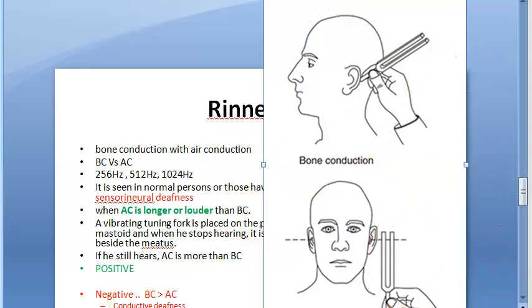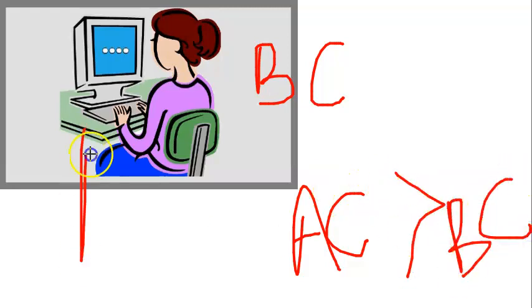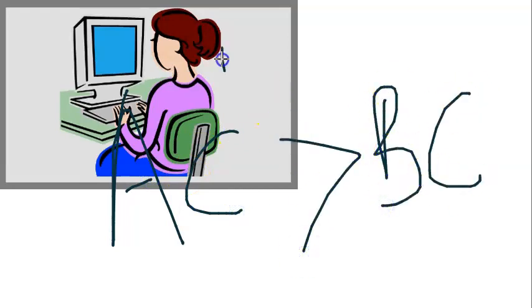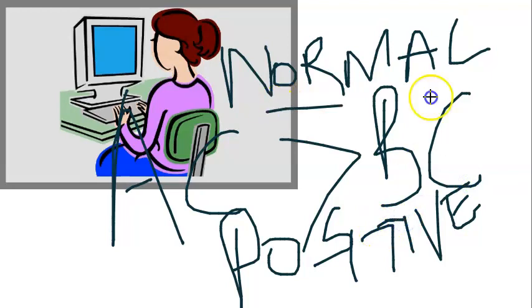So what are we doing? First, we check bone conduction. When it stops, we bring the tuning fork near the meatus, and the person continues to hear via air. So air conduction is greater than bone conduction — this is normal. Whenever air conduction is greater than bone conduction, Rinne's test is called positive. Positive Rinne's test means air conduction is louder or longer than bone conduction.